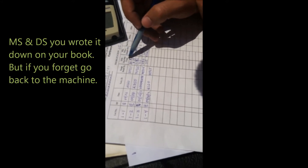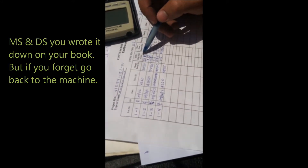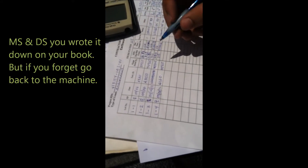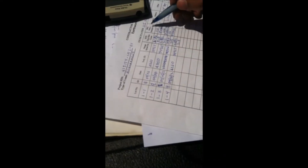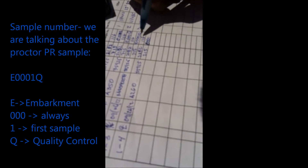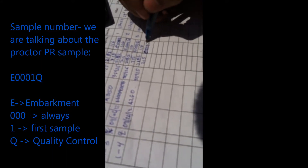For the density and moisture count, you are actually going to find it in the standard count — when you did the first test and you wrote it down in your book. The maximum density is the proctor number, which is 116 in this case — the proctor that we use in the calculation. The sample number is the one that you sent to the lab. You write E because it's an embankment — E zero zero zero one — and then you write Q as QC.